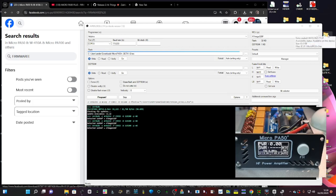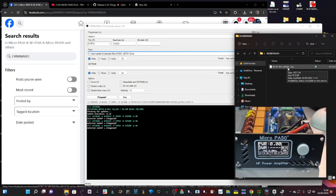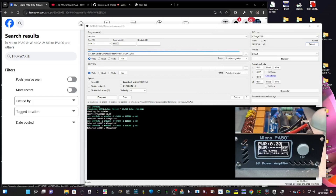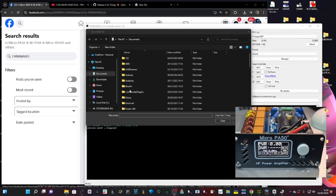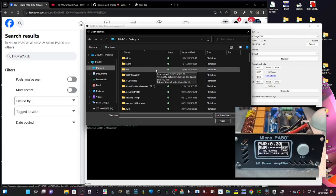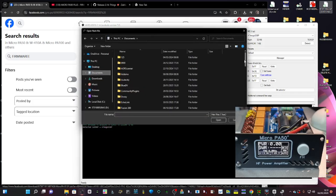I've put the bin file — labeled PA50 — in a folder on my desktop. Right-click, create a new folder, and inside it put the bin file for your model, making sure you choose the correct one. Now click the three dots to browse for the file. It looks for hex files by default, so just find your bin file. Make sure you don't accidentally pick the old beta version we already have.